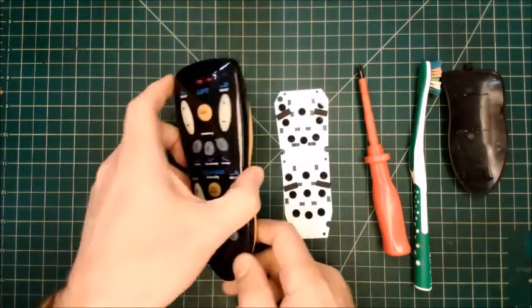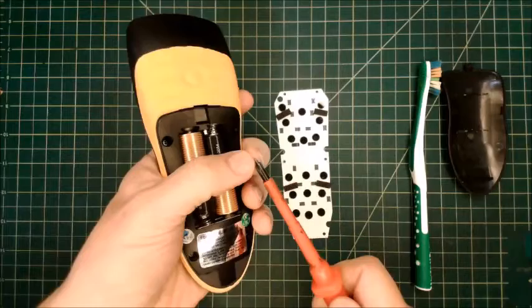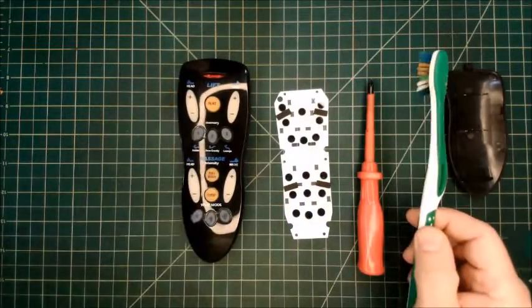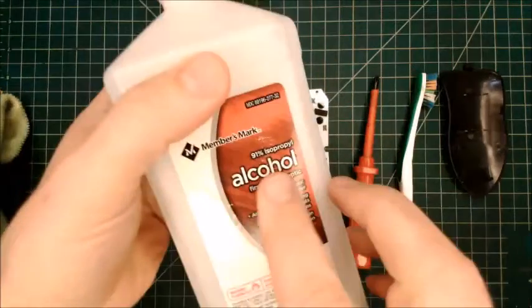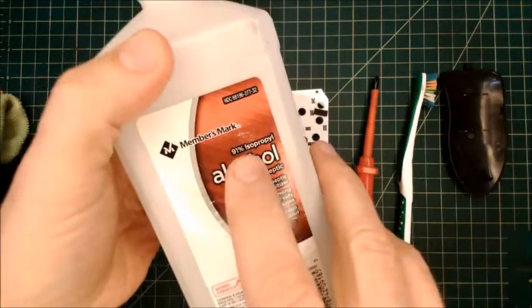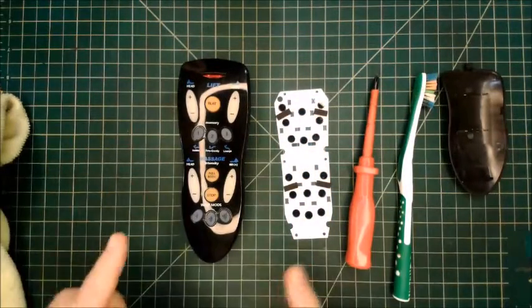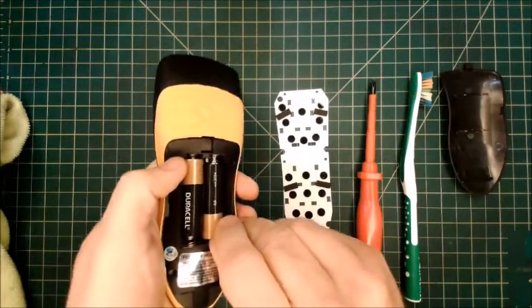What you're going to need is a small Phillips screwdriver — it has to be pretty fine-tipped for the screws inside. You'll also need an old toothbrush, a rag, and 90–91% isopropyl alcohol. It's very important to clean this thing up. There's going to be a lot of oil in your remote, and we need to get that out of there.